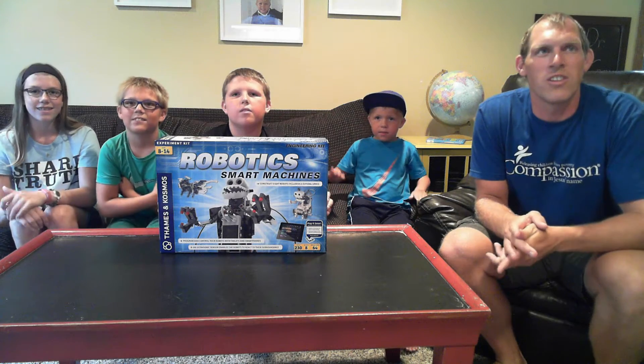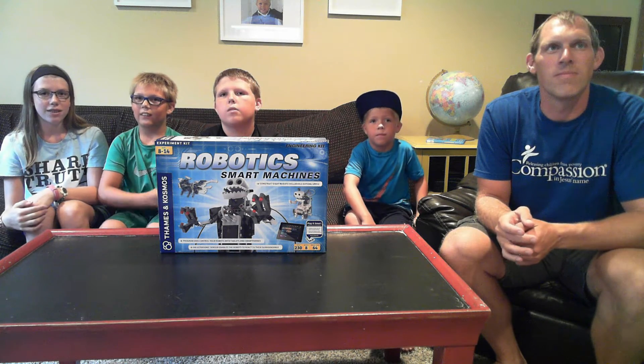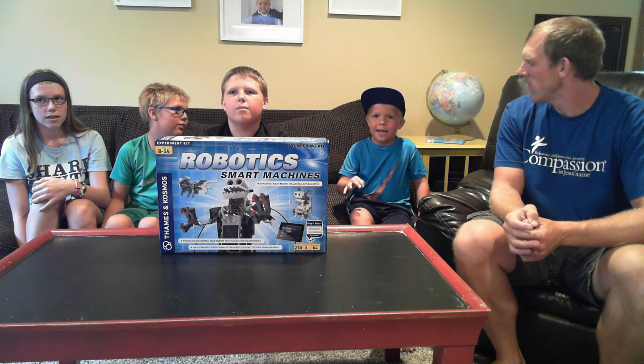We're going to start at the far end and introduce ourselves with our names and our ages. I'm Ainsley, I'm 12. I'm T-Man and I'm 8. I'm Porter and I'm 11. I'm 1 and I'm 5.